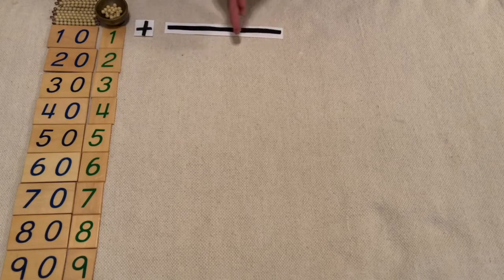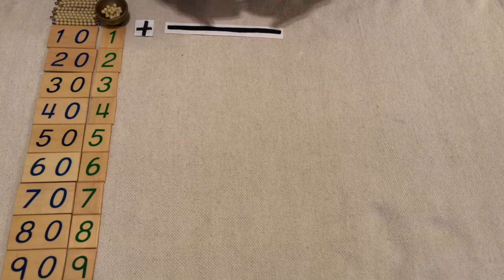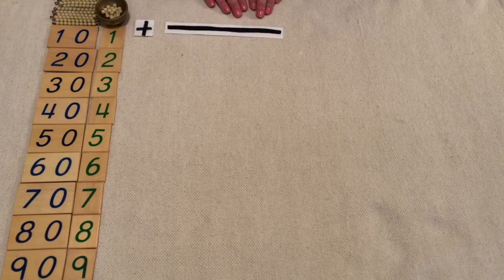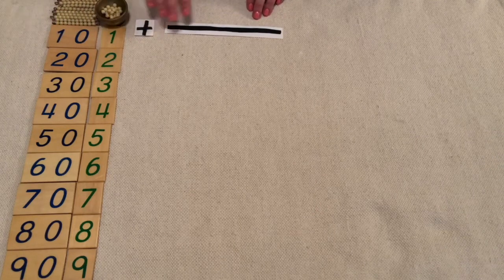Grab your hands, sit up tall, take a deep breath. Now that we're calm and focused, let's start making our quantities and numerals and then adding them together.